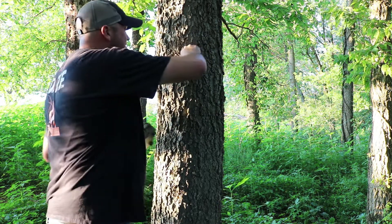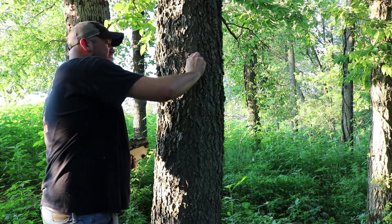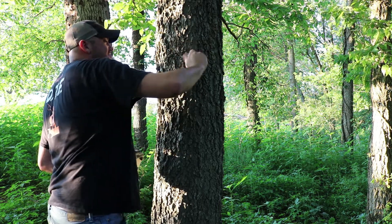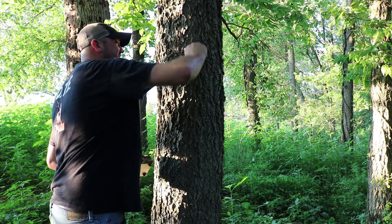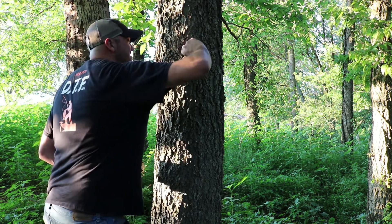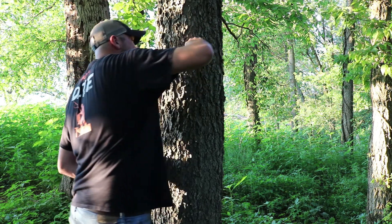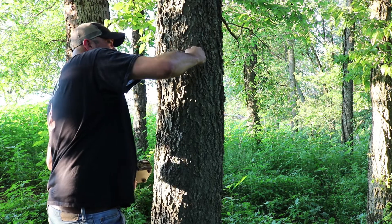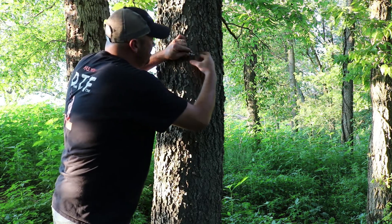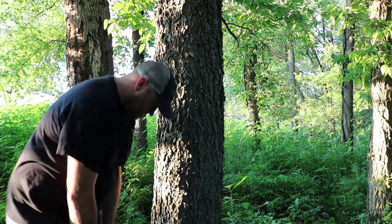I went ahead and started the lag bolt just for time purposes. Be prepared — if the tree is green it will be hard to get in there, so maybe bring a nail or something to get a hole started and make it easier on yourself, because this wasn't the easiest thing to get started. I'm going to put my camera right about there, then loosen the nut up and tighten it back so you can put the trail camera on.